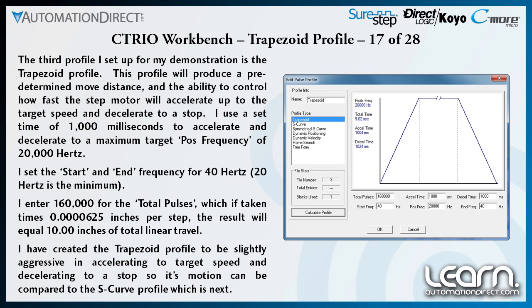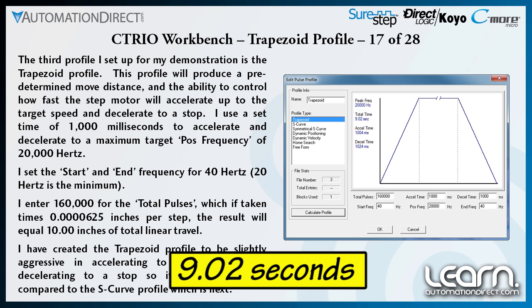I used an acceleration and deceleration time of 100 milliseconds with a target top frequency of 20,000 Hz. The profile edit box shows that my defined move profile should take 9.02 seconds to execute. A trapezoid move profile is typically used to get from point A to point B in the quickest amount of time when some shock to the load is not a major concern. Here is the trapezoid move again from the slide's point of view.